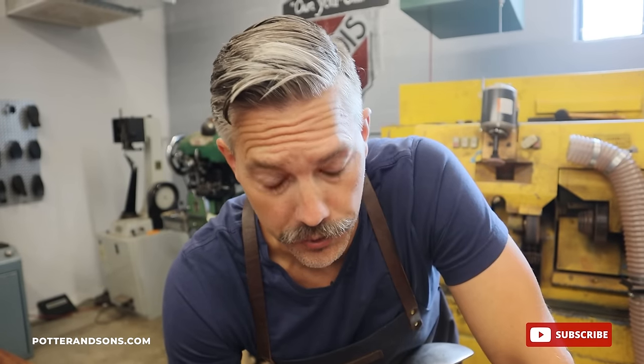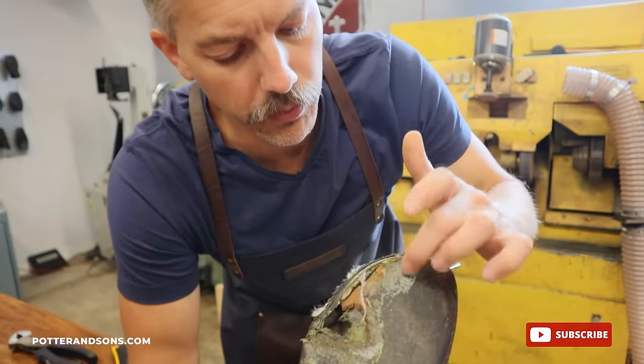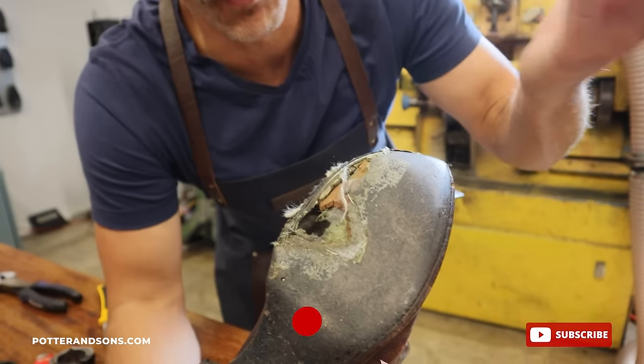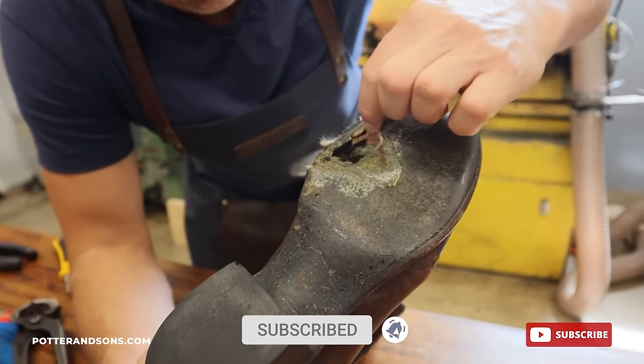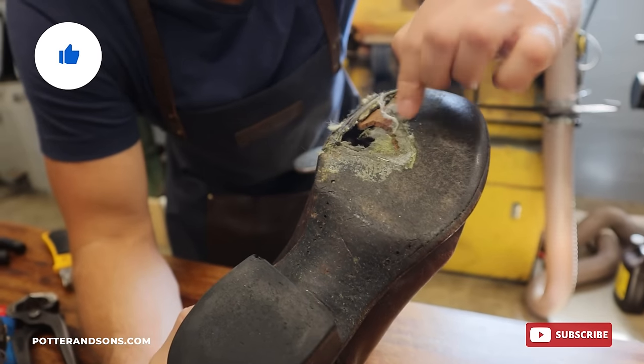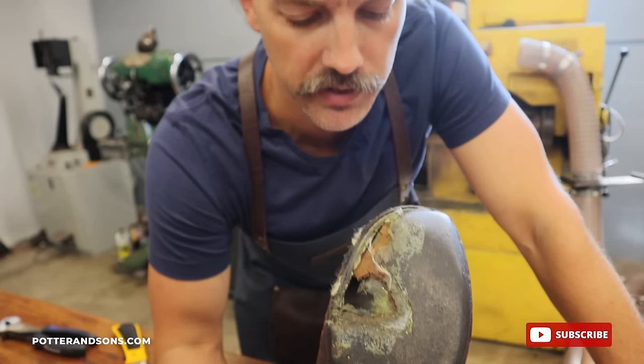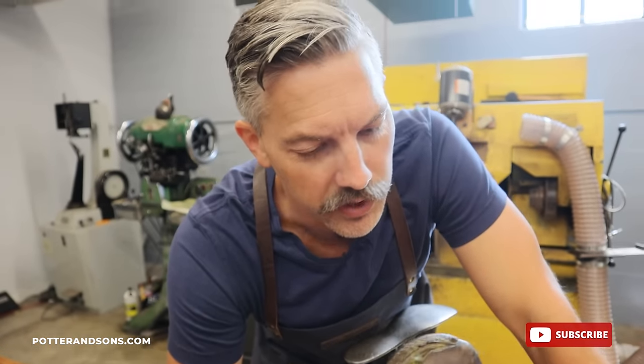All right, so this is full surgery right here. I don't know what the backstory is on this. We got to go through four, five layers, and man, there's even some grass stain in there. So what do you think happened on this? If you think you know what the backstory is, let us know in the comments below. Get creative.